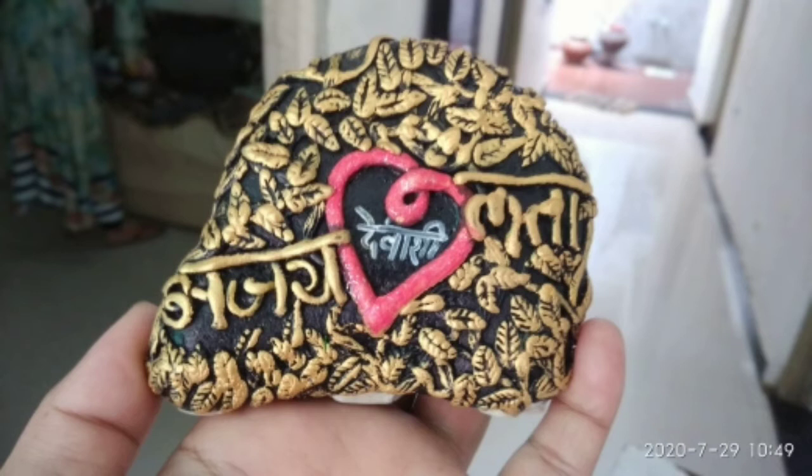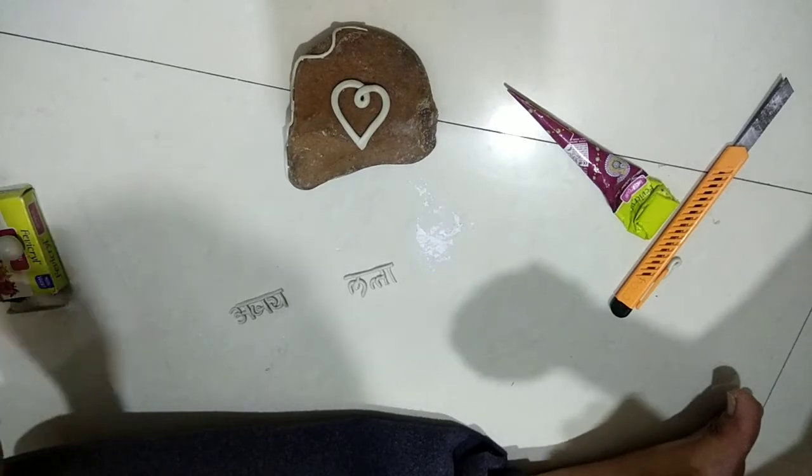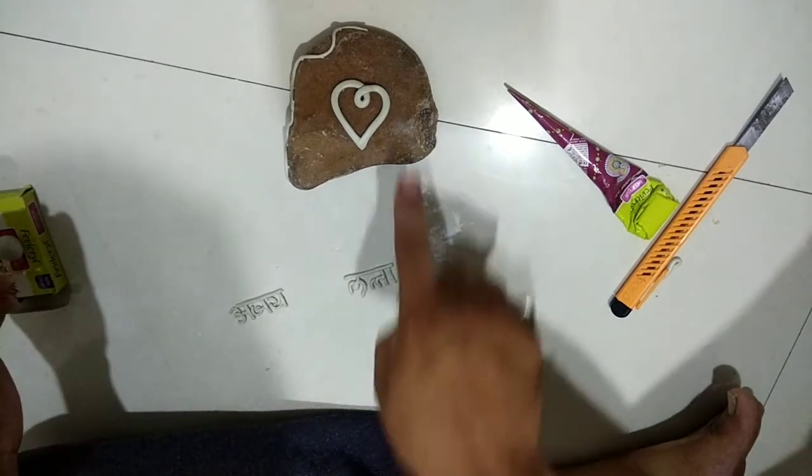Today we are going to show you how to create home decorative clay modeling art. We have created the name 'Alpha Blitz' in Hindi and a heart shape using clay.